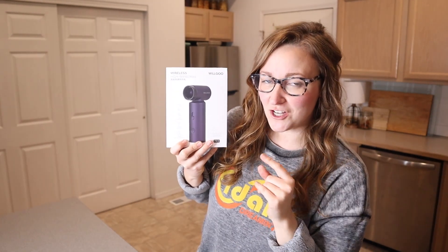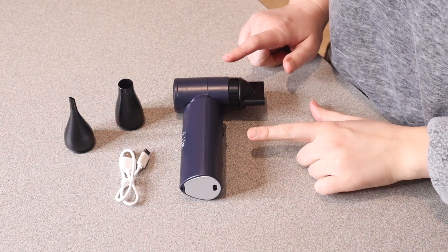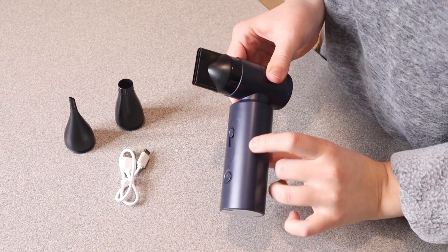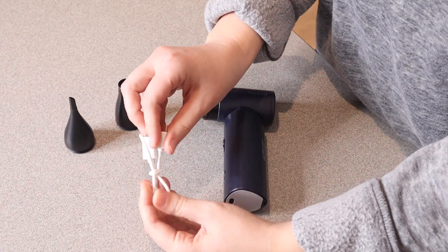Right here I have this portable electric air duster. Let me go ahead and open this up and show you everything it comes with. So this is everything that came inside the package besides the user manual. We have the air duster itself right here — it's kind of this dark midnight blue color. It comes with a charger, which is just a type C to USB charge cable.